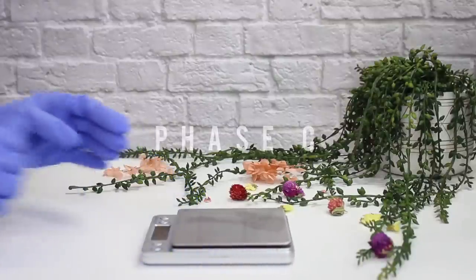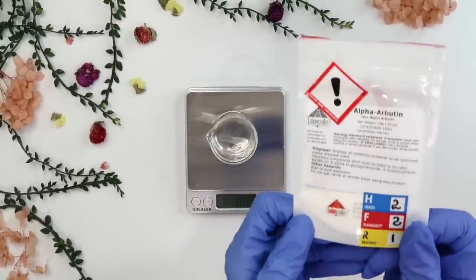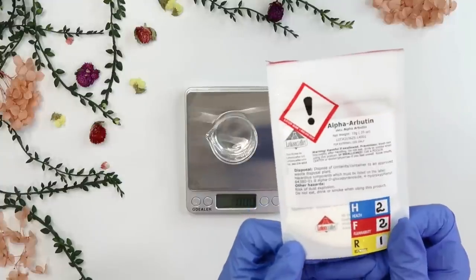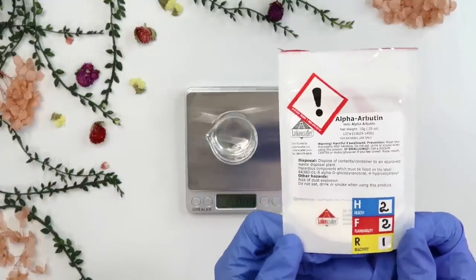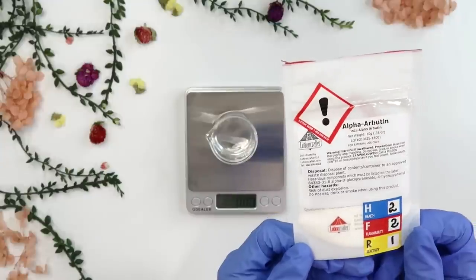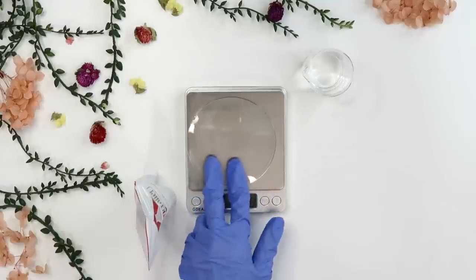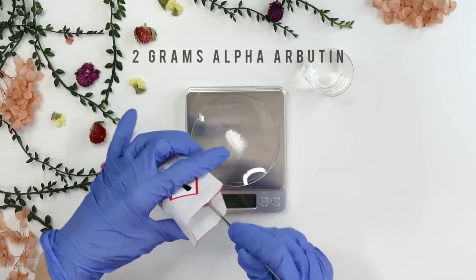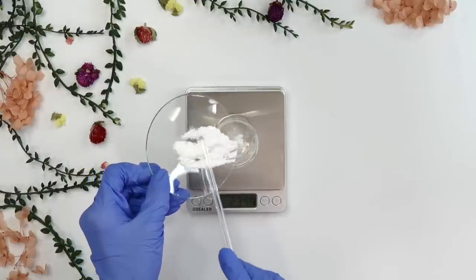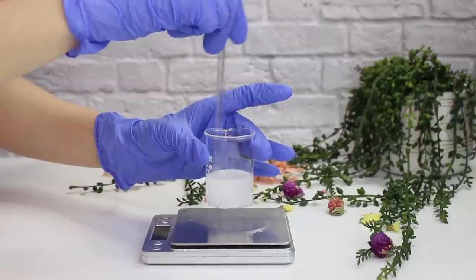While those are heating, I'm working on phase C. I added 20 grams of distilled water to help dissolve the powders. The first powder is alpha arbutin — our active lightening ingredient — which helps fade dark spots and even out skin tone. I recommend weighing powders separately since they can be finicky; I used a watch glass to weigh out 2 grams of alpha arbutin, then poured it into the distilled water and mixed until dissolved.